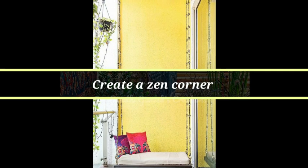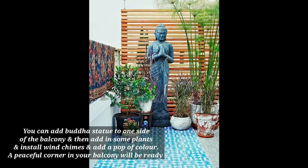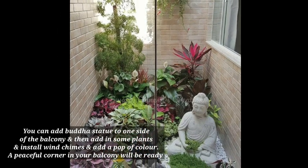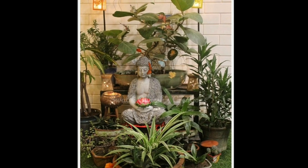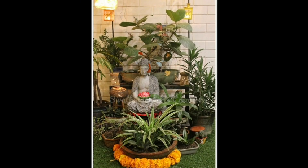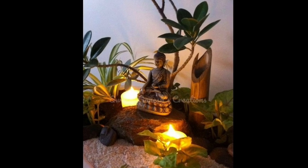The next step is to create a zen corner in your balcony. On one side, place a Buddha statue, add some plants, and hang some wind chimes. Add some color and decor to that side — it will look very beautiful and you will feel very peaceful when you go to the balcony.